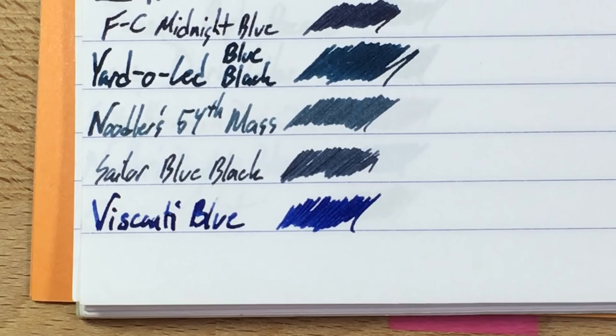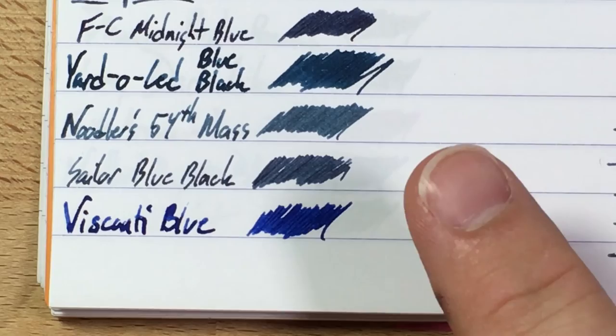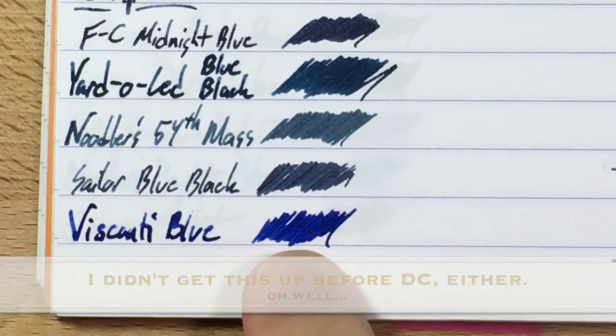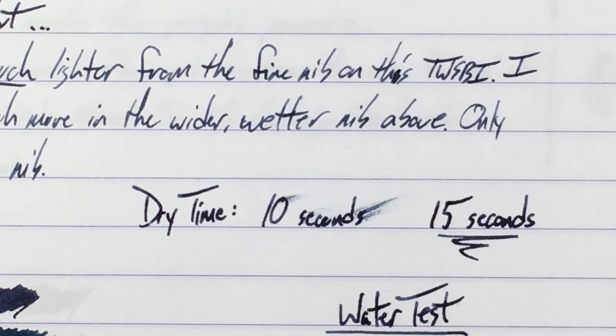54th Mass is a perennial favorite — I hadn't used it in a while, so I put it back in a pen and yeah, I still like it. Sailor Blue Black I'll be reviewing probably after DC at this point. And Visconti Blue, which is not a blue-black at all but a pure blue. You can see the Midnight Blue is quite a bit darker and a little bit more purple-y by comparison.